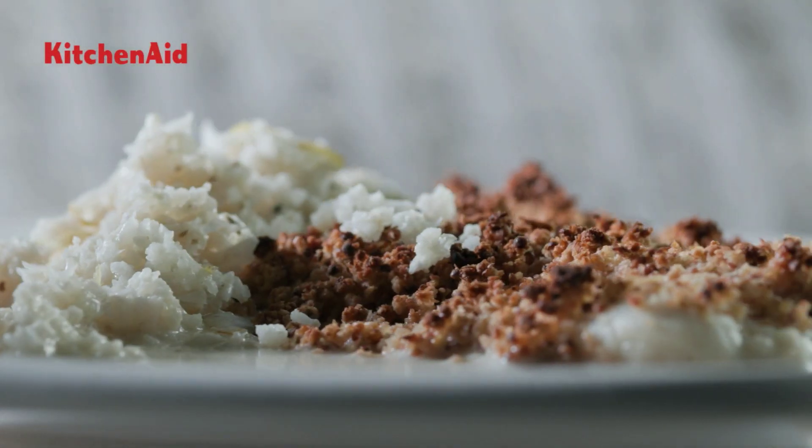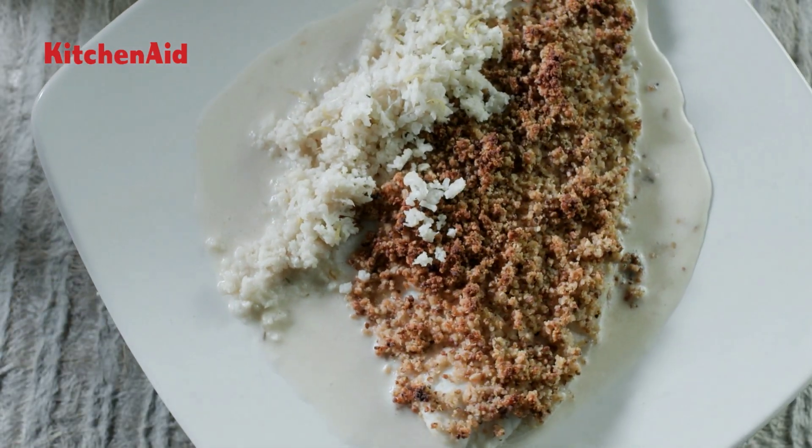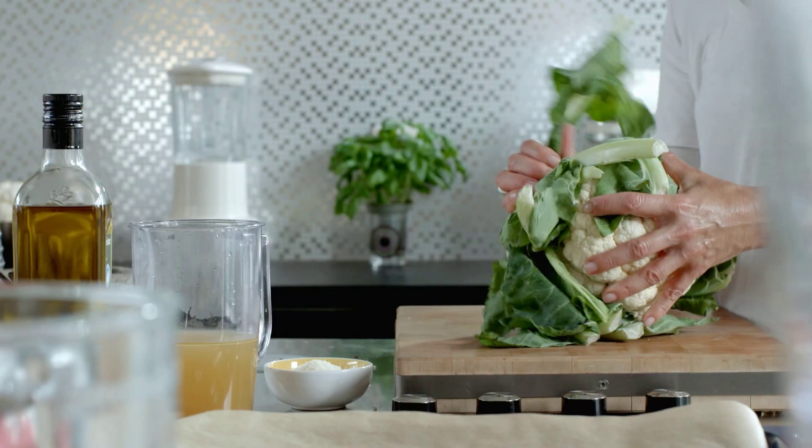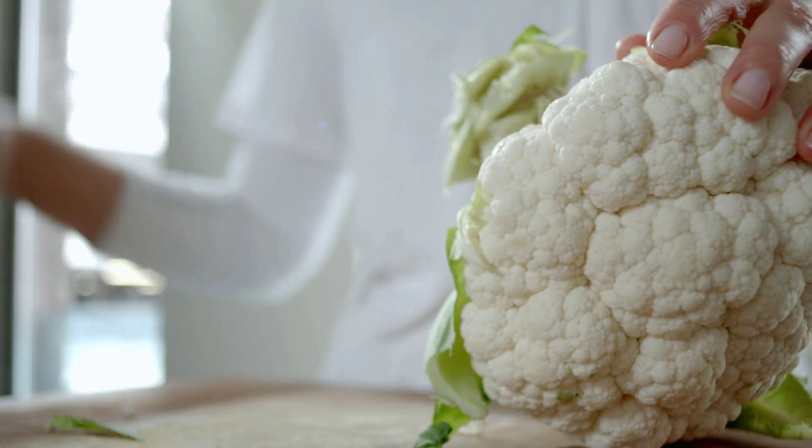With the artisan food processor, you can make this plaice with mustard peanut crumble, crushed cauliflower, and chicken jus. How do you go about it?